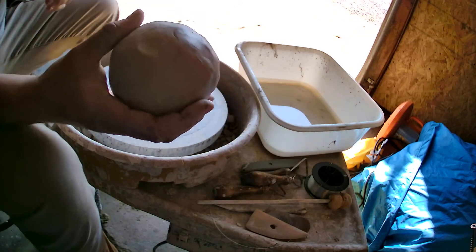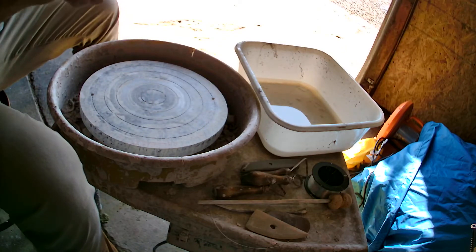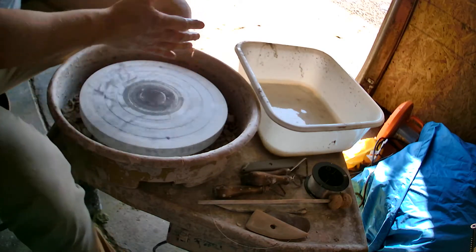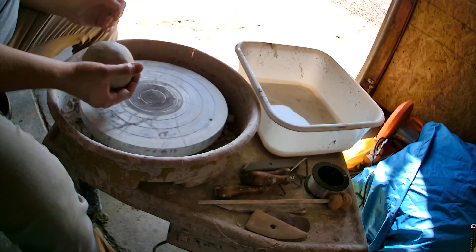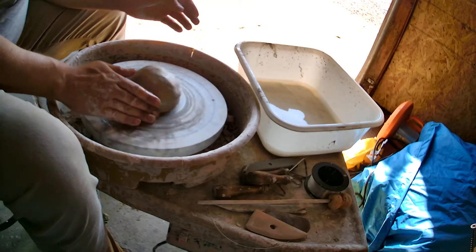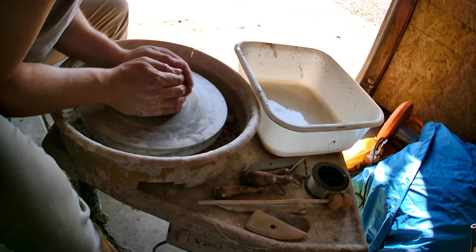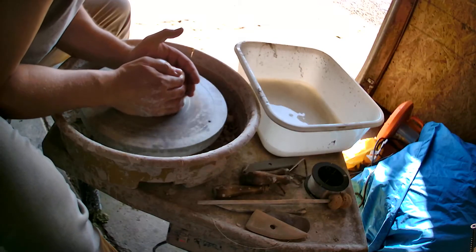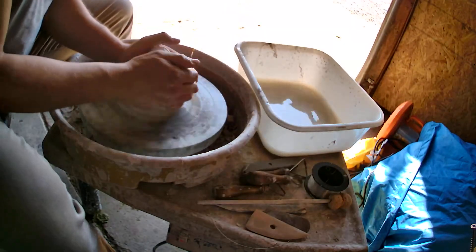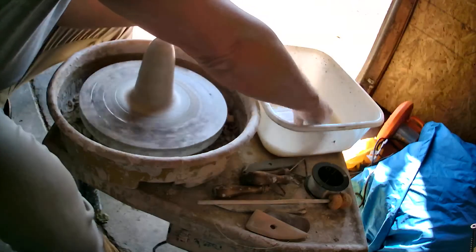We're going to throw a three pound ball — bottle or vase, however you want to best describe it — staying just as normal water in the middle of the wheel, lock it on, lock it down, lock it to the center of the wheel. By the way, this is for Ceramics 2 and Ceramics 3. We'll get into some hand building demos here pretty soon.